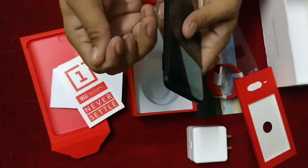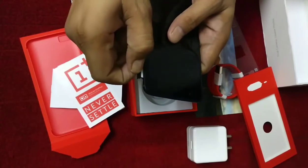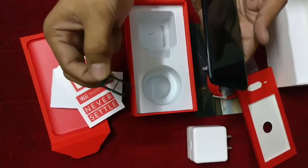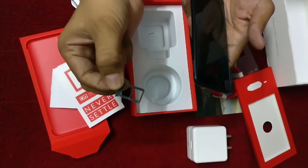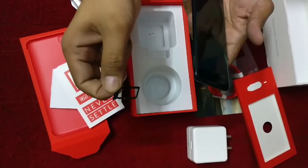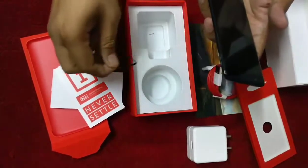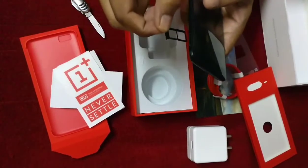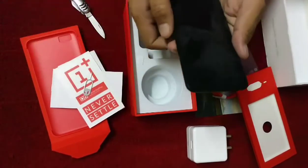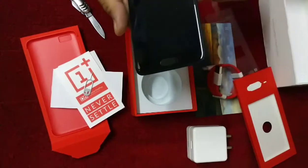Now I am ejecting the SIM tray from this one. You can see we have dual SIM which are nano SIMs — same as the OnePlus 3, which also used nano SIMs. Now I will start the OnePlus 5 in front of you.